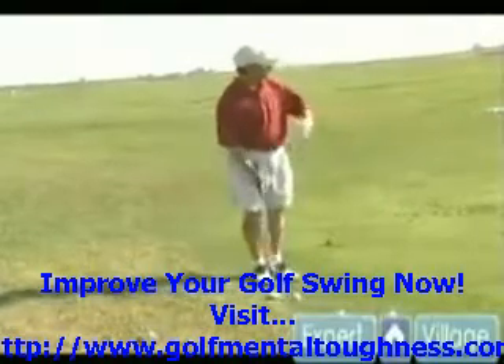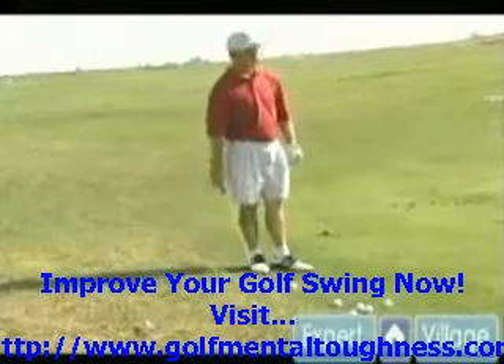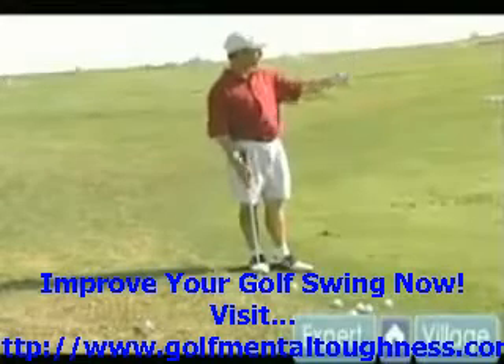What we're going to show you here is a shot that's a little bit downhill. We've got to fly it about 30 or 40 feet and then try to spin it, because we've got a pin that's pretty close to the edge.